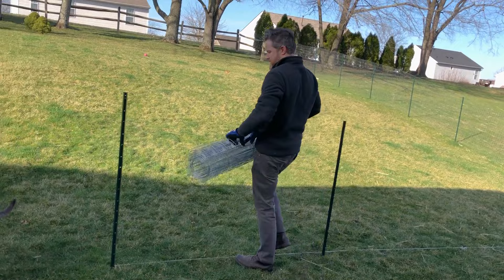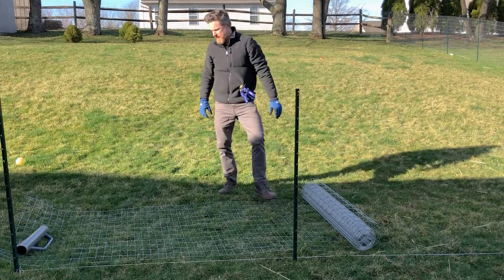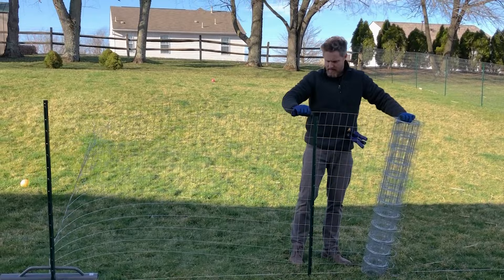Unrolling the fence material is the part I found to be the trickiest. I wasn't able to work more than two or three lengths at a time because the fence material gets pretty unwieldy and difficult to manage once it's unrolled. It's easiest to unroll on the ground and then stand it up into place, but then you have to walk it forward as you're unrolling it, and these rolls are pretty heavy.